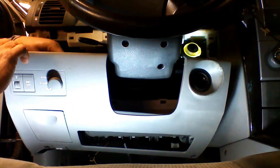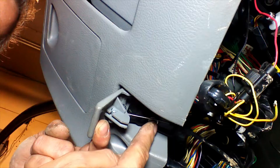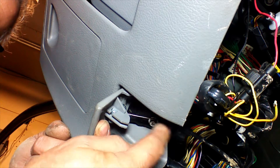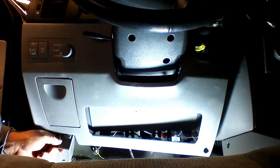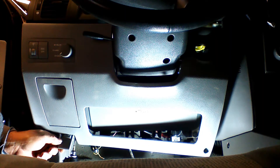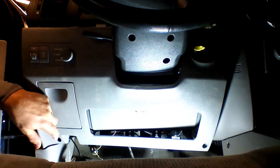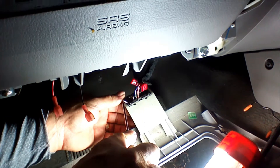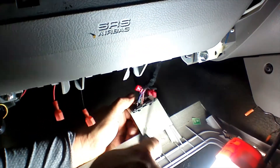We're going to unplug the switches behind the dash. Then we're going to remove the two Phillips screws under the hood release.